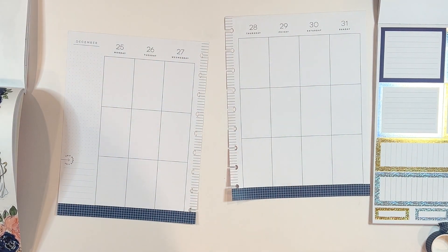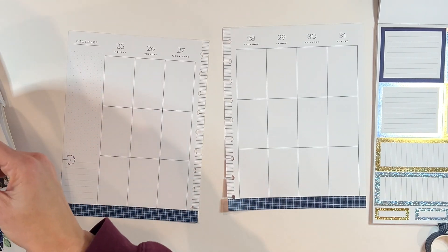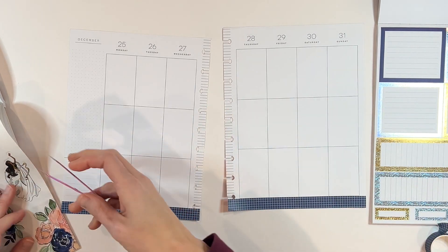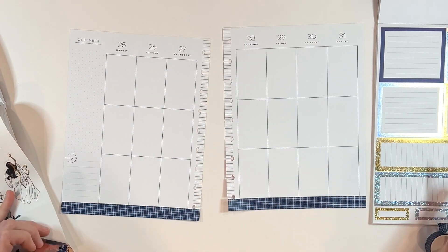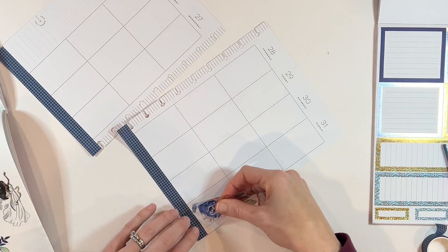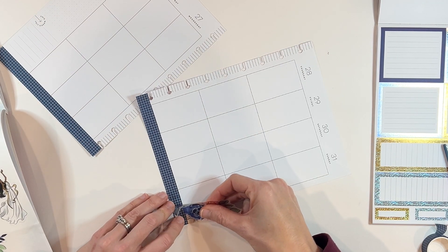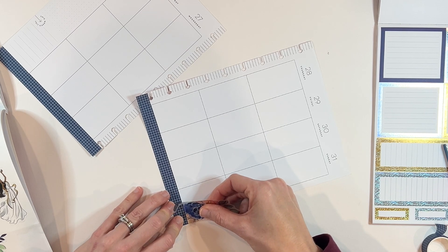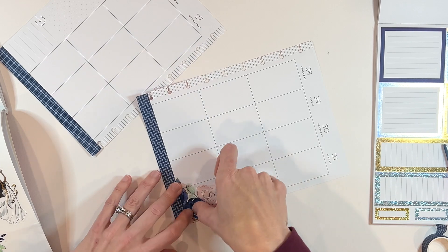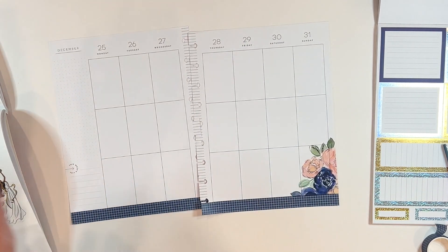I actually pulled out two washis, including one from the Happy Planner that is from the Grace Place collection — a beautiful bright blue washi that I thought would go really nicely. So let's start out, let's put some of these florals in the corner. Sometimes you're going to see me using whiteout to white out some of the lines, but sometimes, like with these florals, it just doesn't bug me that much, so I'm just not going to worry about it.